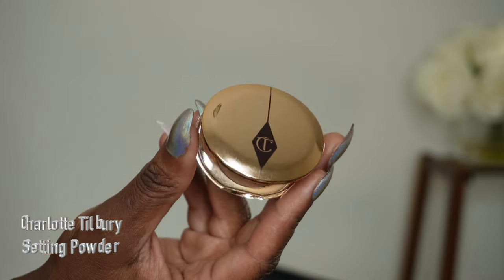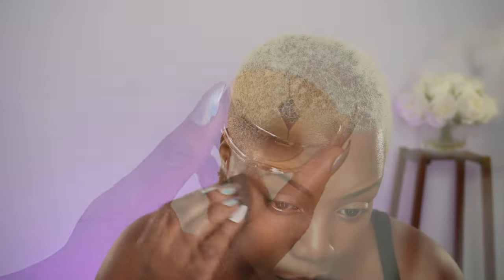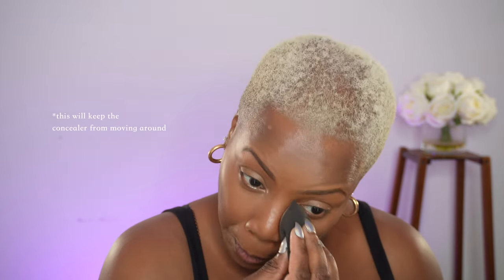Lightly tapping it all over my face just to make sure that there are no harsh lines. With that same sponge, I'm going to set my concealer. I'm also going to set my eyelids to prepare for my eyeshadow.